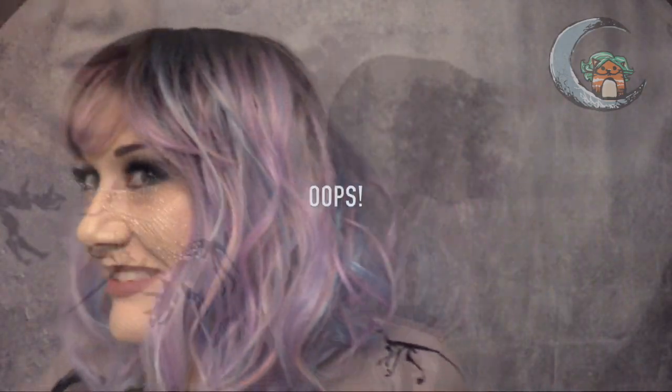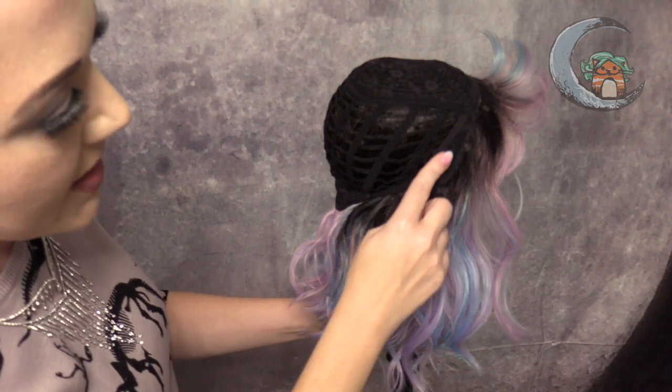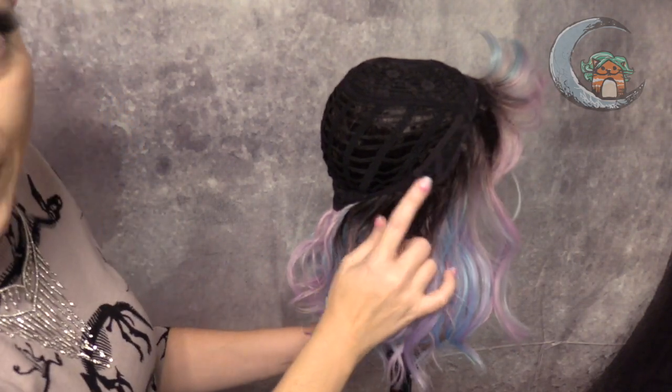So that's it — I'm Heather from CysterWigs.com, that's C-Y-S-T-E-R. I forgot to show you the cap construction! So let's take a look at the inside of Ambrose's cap. She does have really nice, well-structured ear tabs, which is something you won't find on a lot of lower-end wigs.